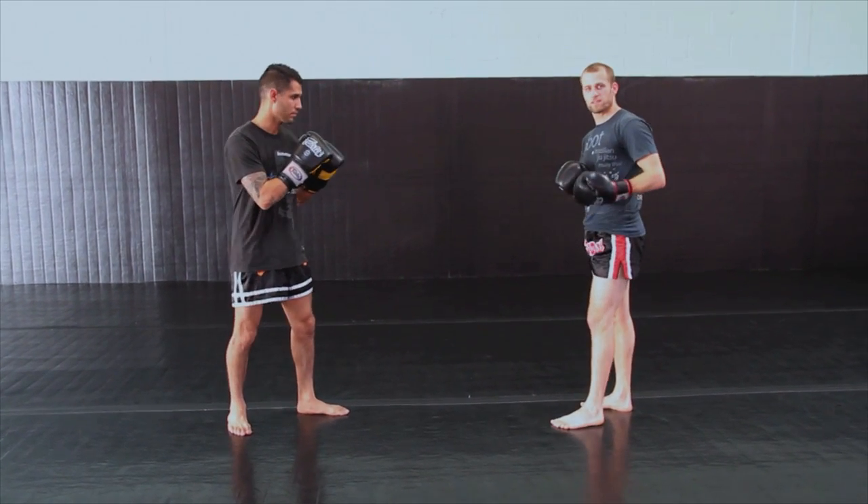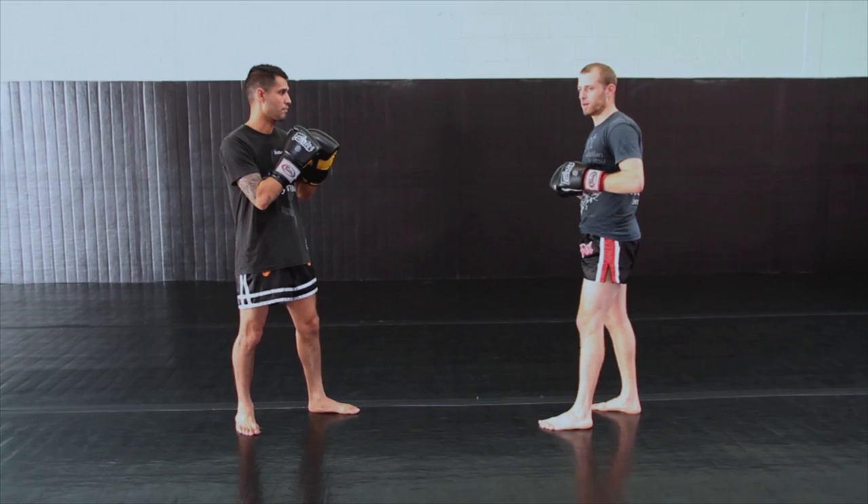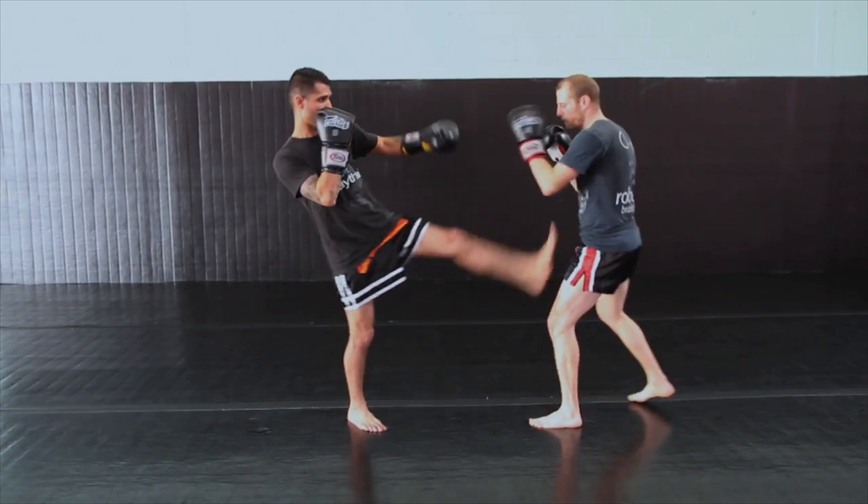These are all long range counters since the teep is a very long range strike. All of these are going to be involving starting the counter from the long range. So first, coach is going to go ahead and throw the left teep.